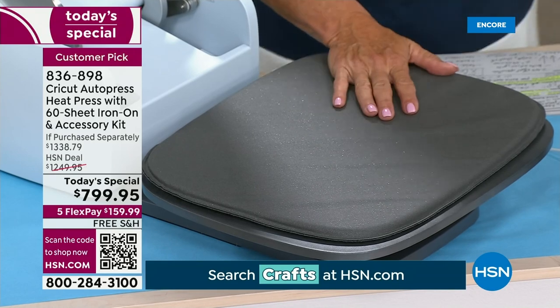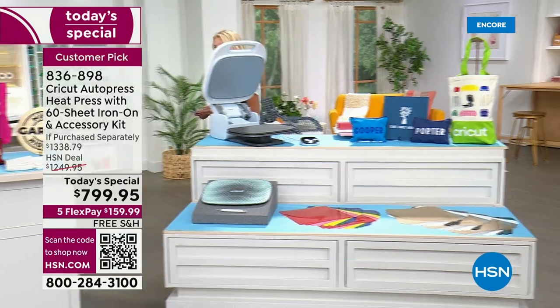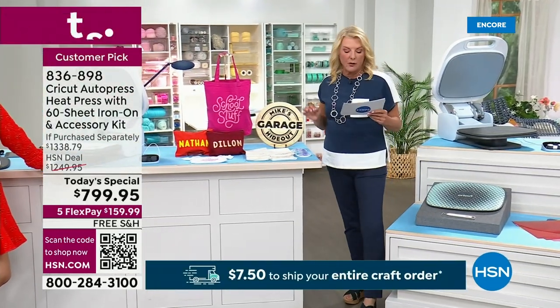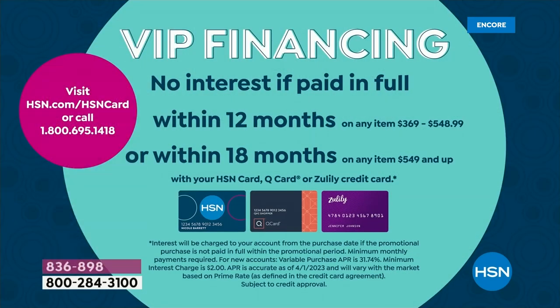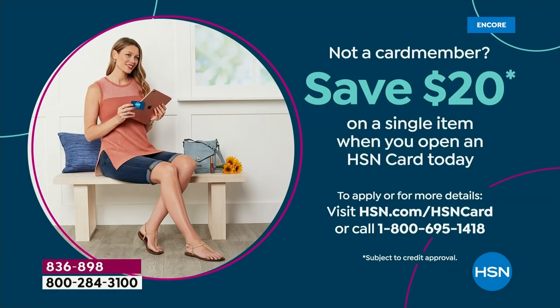We do have VIP financing. I know it's not 19 bucks — if you pull out your HSN card right now, you're going to get 18 months to pay this off, which comes out to $44.44 using your card. If you don't have your card, apply for it right now — we'll give you $20 off the first purchase and you can use that VIP financing. That is another option to be able to finally get something you've probably been dreaming of for a long time.